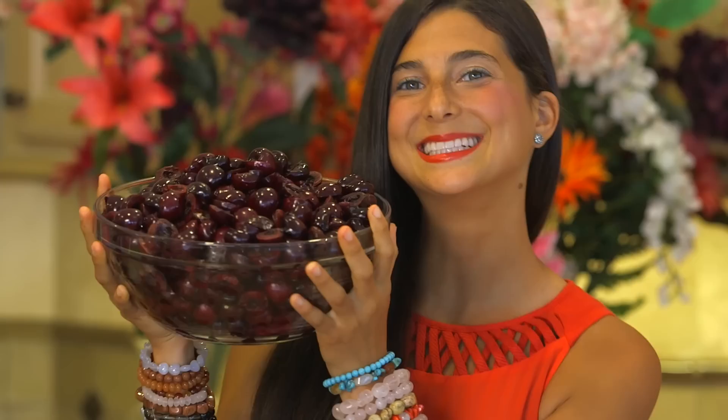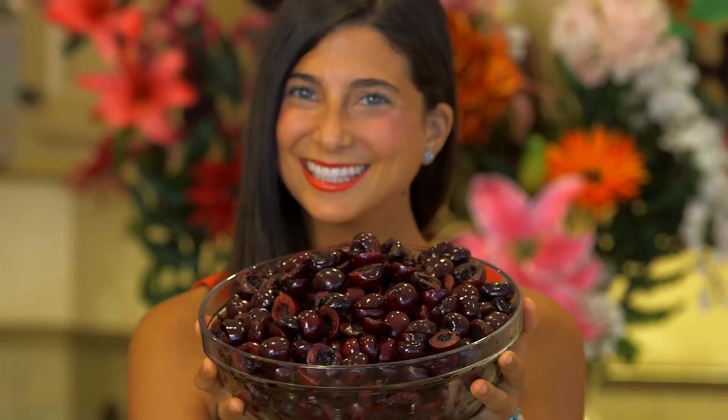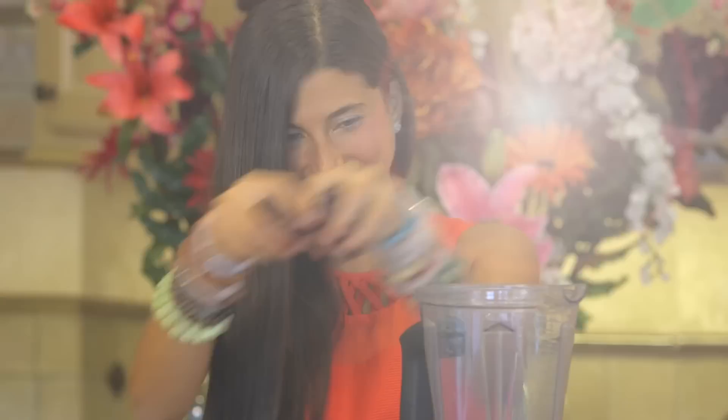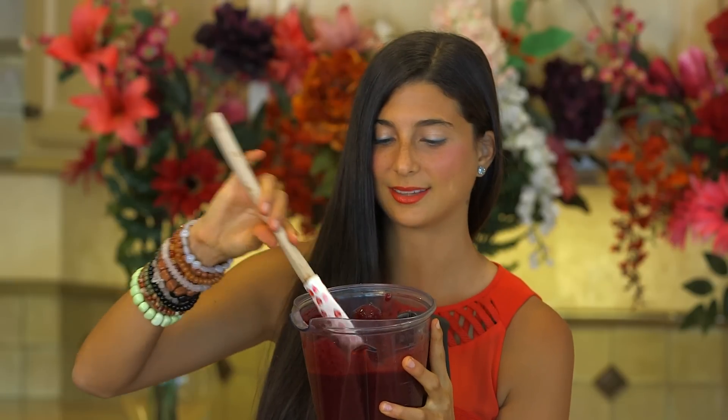I have gone ahead and pitted approximately three pounds of these delicious red ruby cherries, and I have pitted approximately one and a half cups of dates. We are going to blend as many cherries as we can with our dates and make a cherry glaze. I am bleeding — just kidding, it is just the cherries! This, my friends, is the most heavenly part of this whole cheesecake. This is my favorite part — this is the cherry glaze. I have to try a little bit of this.